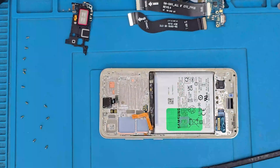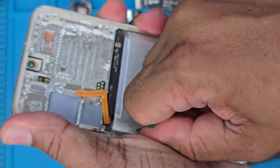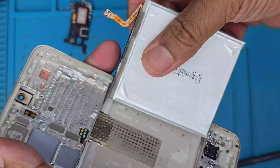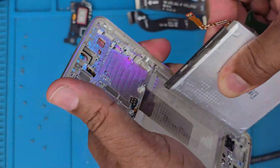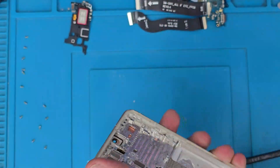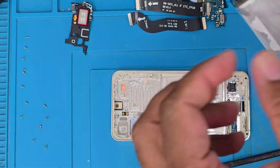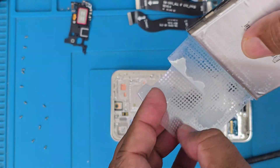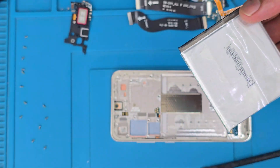Now for the battery — Samsung made this simple. You can pull the tab and it should come out easily. You don't need to pry or spudger it. It's very simple and you can reuse the adhesive label.